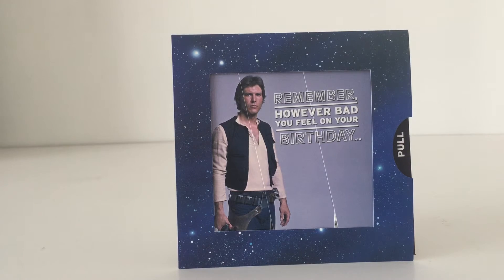Anyway guys, as always do comment if you're liking this card — let me know what you think. Subscribe to my YouTube channel and follow me on Twitter. Thank you very much for taking the time to watch, and may the force be with you. Bye for now.